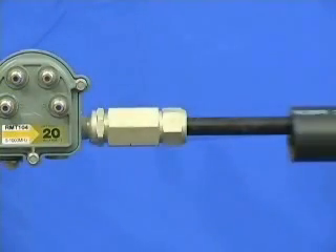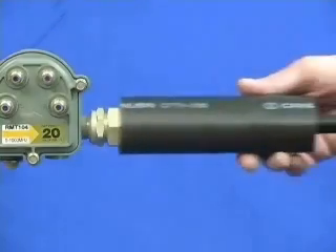The Canusa sleeve will be installed using the same procedure as the TCS-2 sleeve.